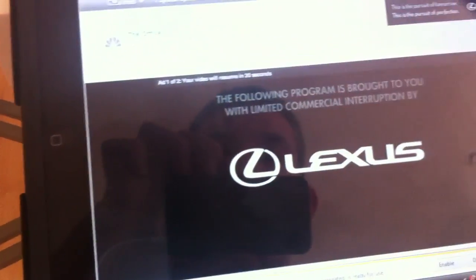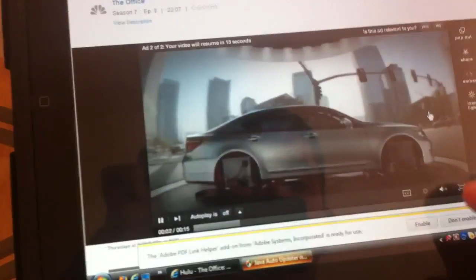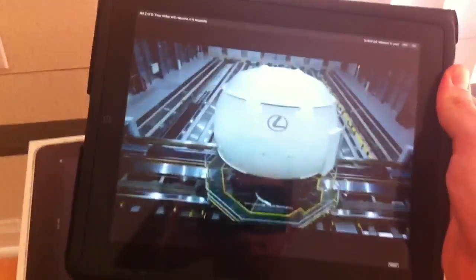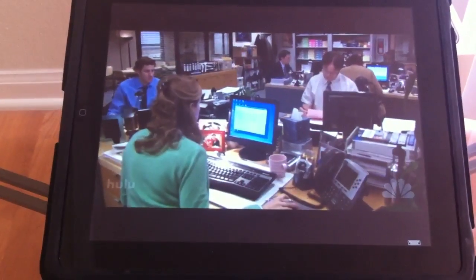Again, the sound from the computer runs right through the iPad. Pretty good quality if you ask me. You can make it full screen. There you go — there's Hulu on the iPad for free.